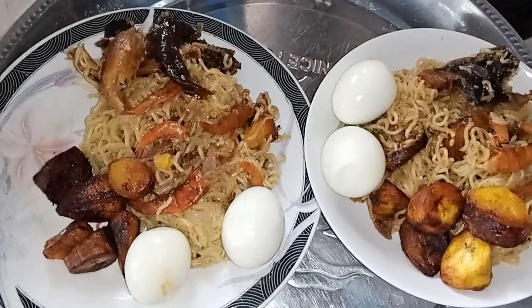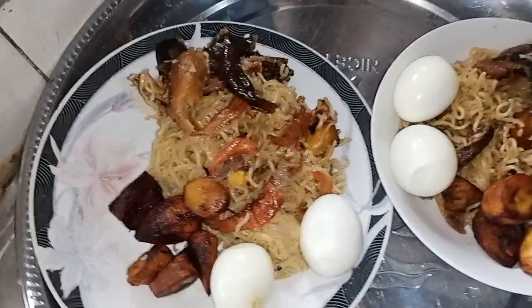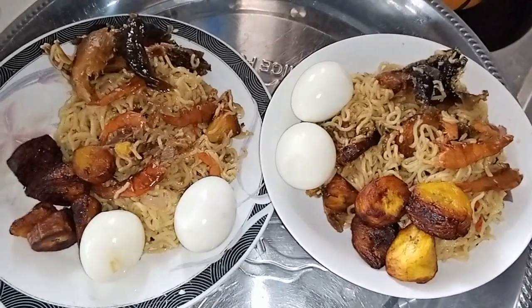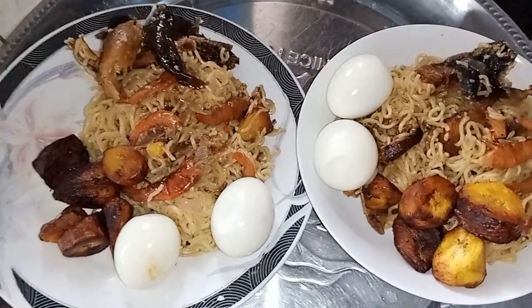Hello, beautiful people. Welcome back to my channel. This is your lady, Ukeme, the mother of boys. I've just prepared a wonderful meal, which is international fiesta noodles.